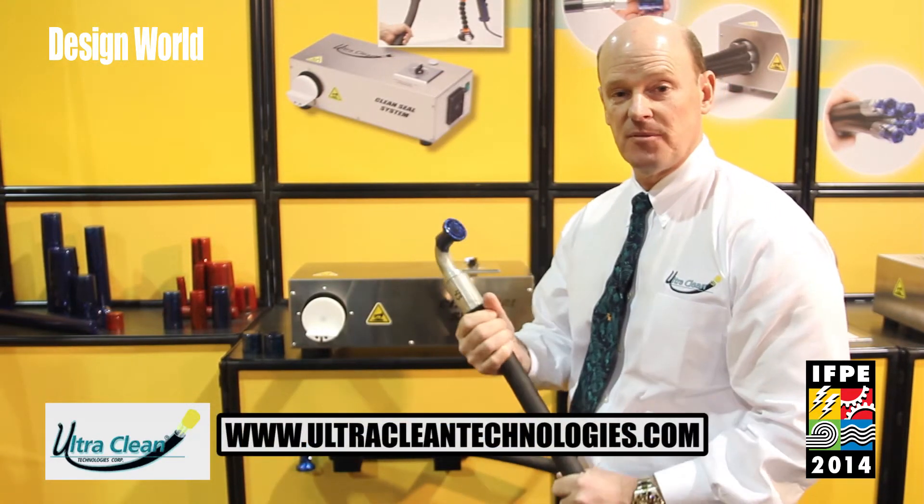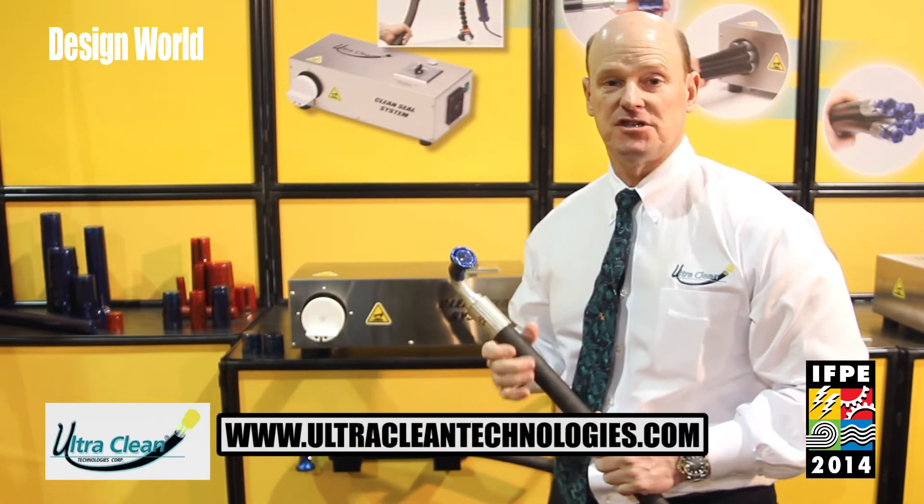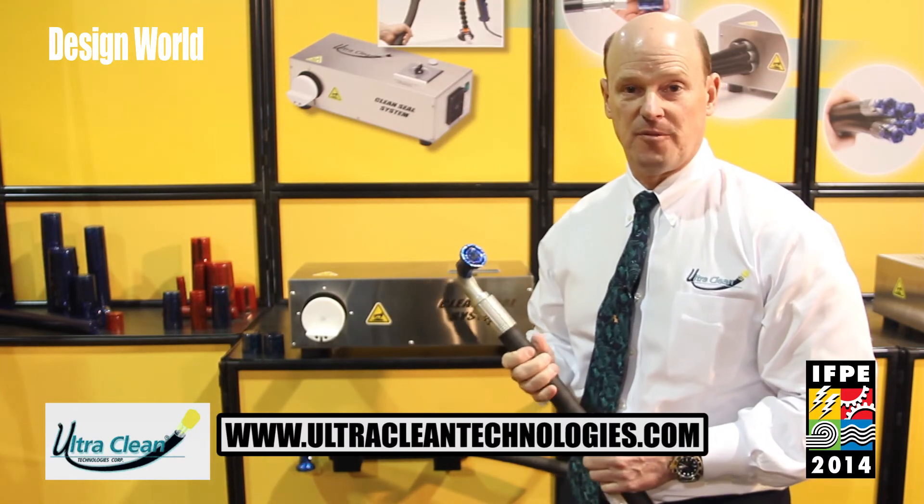Our website is www.ultracleantechnologies.com. Go to that website for more information.